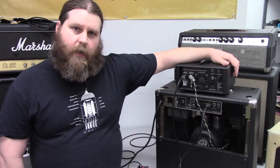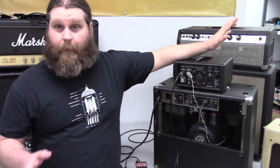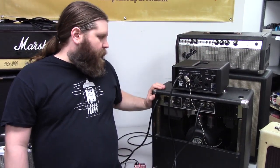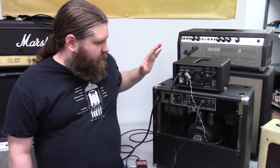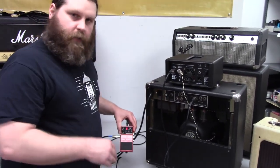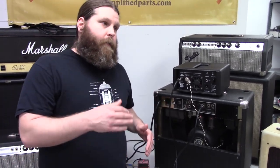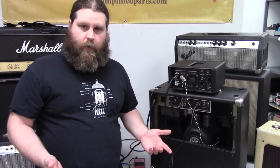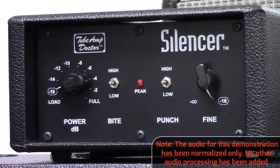So we're back here in the lab to show you folks how an attenuator works in real time, live. We're going to be running our Mesa Boogie pretty darn loud — might not be quite dimed but pretty darn close — and running it through the attenuator. We're going to use this looper pedal to run just a little rock guitar riff through it so that you can hear, walking back all the way from minus 16 dB to full power, the changes that the attenuator helps you achieve.